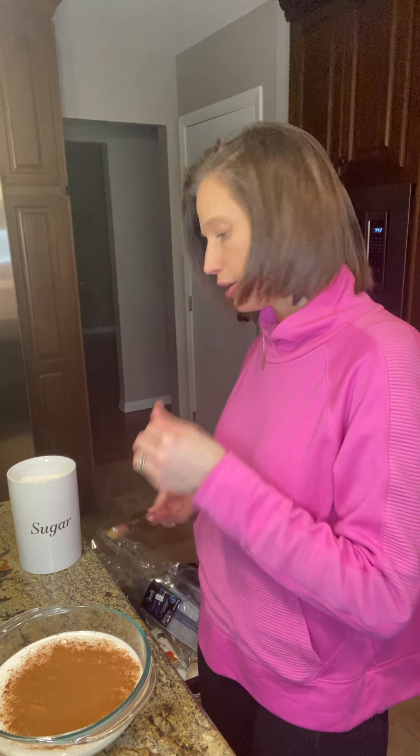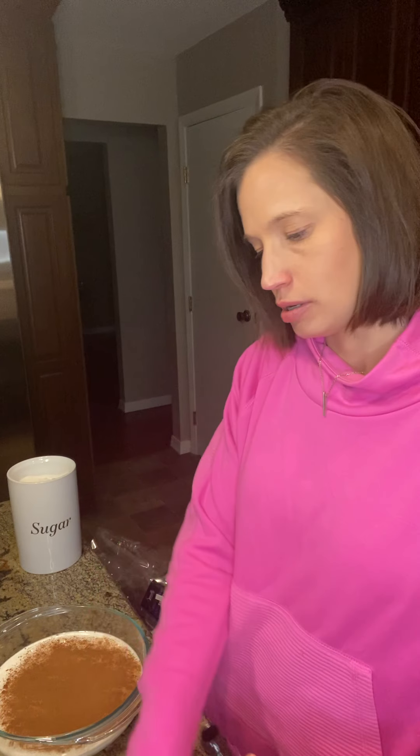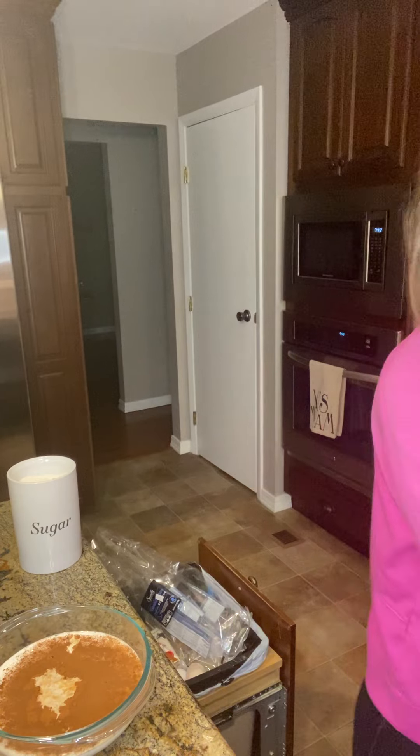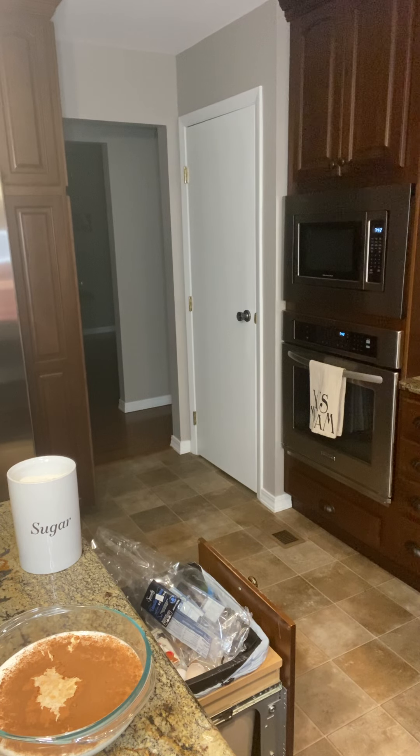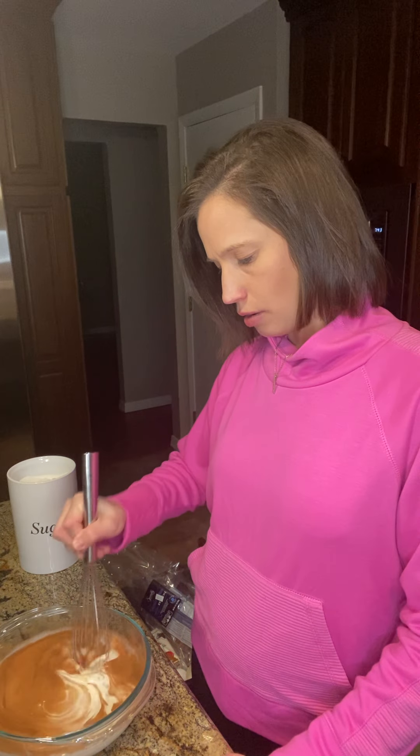We're going to use about a half a teaspoon of cinnamon later — I'll show you. And then we need one teaspoon of vanilla extract. I'm going to grab a whisk and whisk this all together, and once it's all mixed up I'm going to pour it over the bread that I cut up and let it sit overnight.